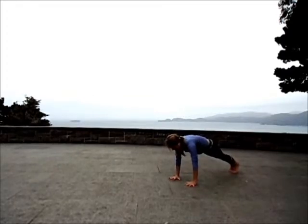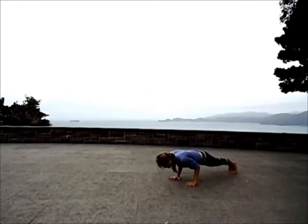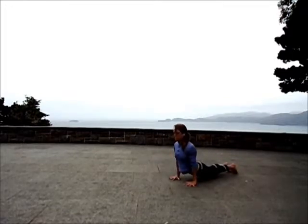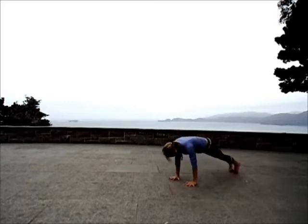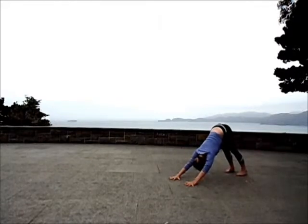Shift your weight forward. Nice and strong in your plank. Slowly come down to low plank. Upward dog as you inhale. Exhale to downward facing dog. Holding here for several breaths. Your fingers are spread, palms are flat into the earth. Feeling a lot of length in the spine, so much strength in the legs. Let your neck be soft. Feel the integrity in the core.